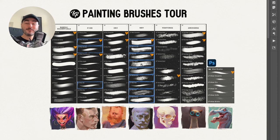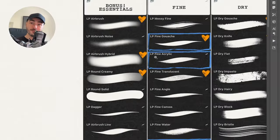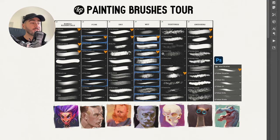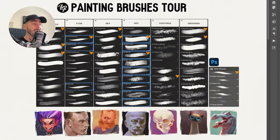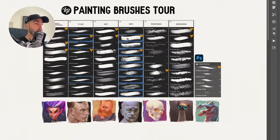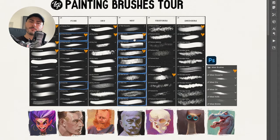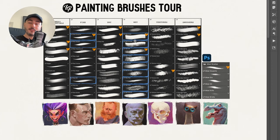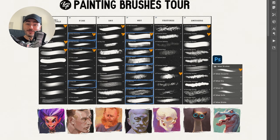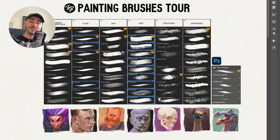That's the tour of your new LP Painting Brushes. My recommendation: don't just watch this tutorial and leave the brushes sitting there — install them, go through them, and start finding your personal favorites. If you're on YouTube and don't have the pack yet, I hope this tour made you curious to give them a try. There's a free sample in the description with a few of my favorites. I'm sure you won't regret it — these brushes will make painting on your iPad or computer more enjoyable and make you want to paint more. See you in the next video, where I'll show a full demo using the LP Painting Brushes.